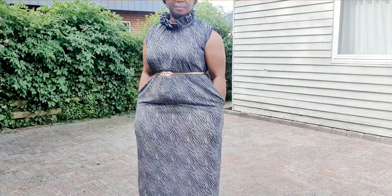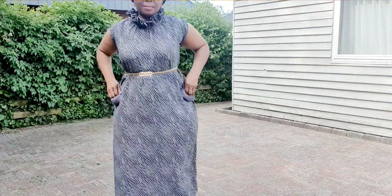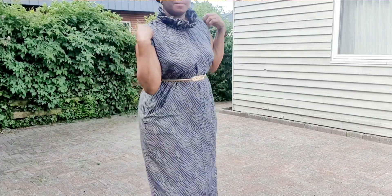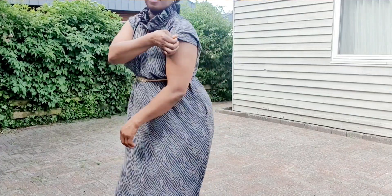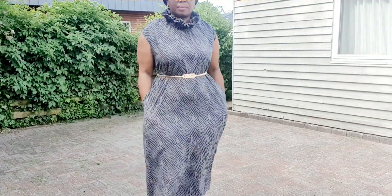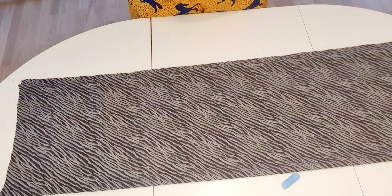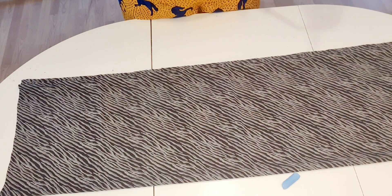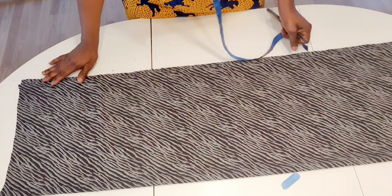Hi guys, welcome back to my channel. I'm going to cut and sew this dress. I'm going to use one and a half yards for this, 60 inches wide, so I fold it into four already.